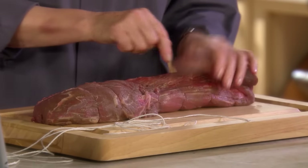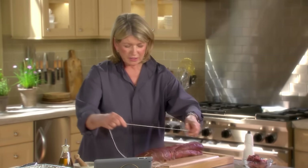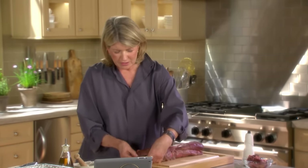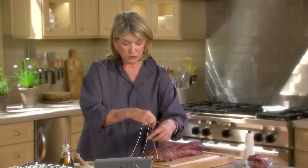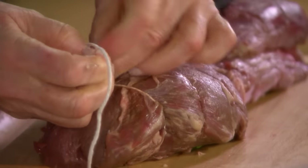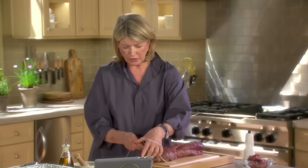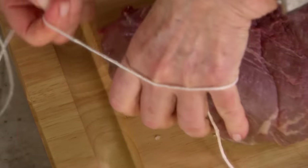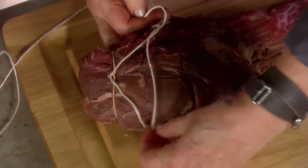Now this little tail can be tied right here — once tied, it's all going to look pretty much uniform. Tying is a little bit of a process. Take your string — this is cotton butcher's twine — tie a knot right here. Be firm. Then take it over your hand and over the meat, separating it about every inch or so.